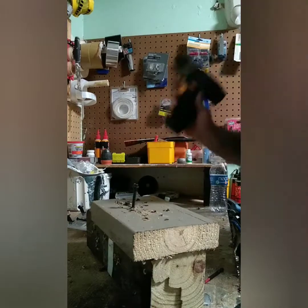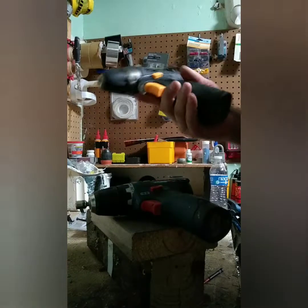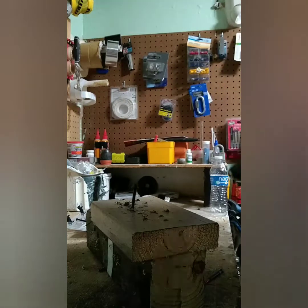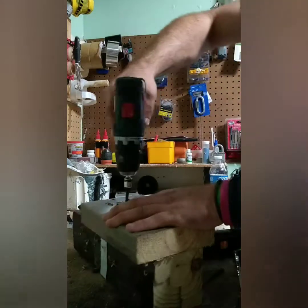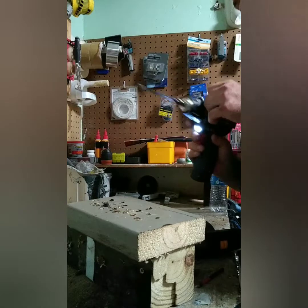The beautiful thing is, if you're not married to a brand - if you can see past the Tekpow name, whatever that means - $51 versus $109. When I got it, it was like a buck fifty: two batteries, charger, new drill, a buck fifty. You're not getting the same build quality, you're not getting the same run time, you're not getting any of that. But you guys see my point.